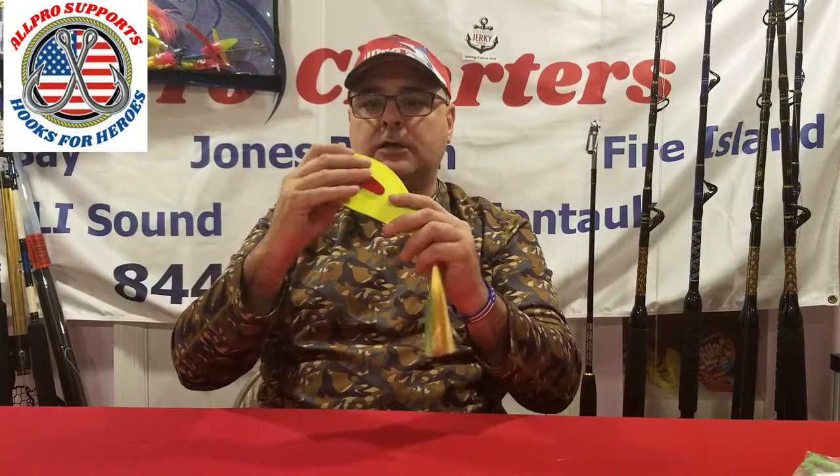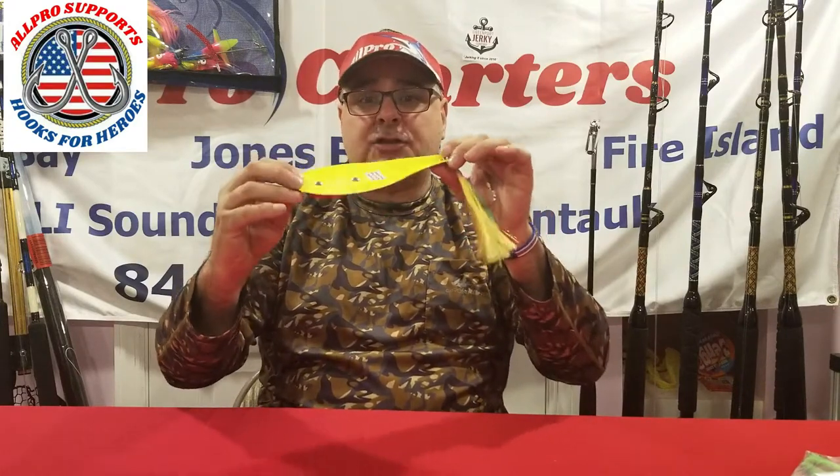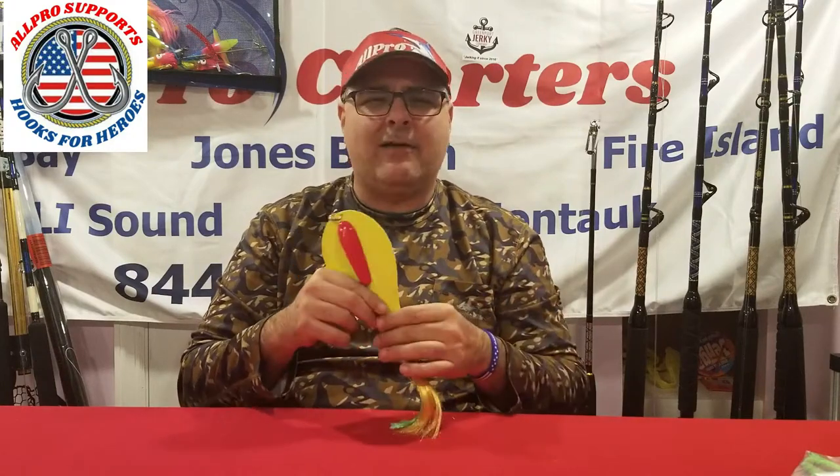I use a Tony Maha spoon — I like it. Tony Maha is not a supporter of All Pro. They don't sponsor All Pro and they don't give me anything for free. These are mine; I bought them. This is a chartreuse. I use the number four adult bunker size. Most of the time when I'm trolling my spoons I'm out in the ocean, and the bunker and bait out there are about this size or maybe even a little bigger. I like to match the lure to the size of the bait, so I go with a size four.